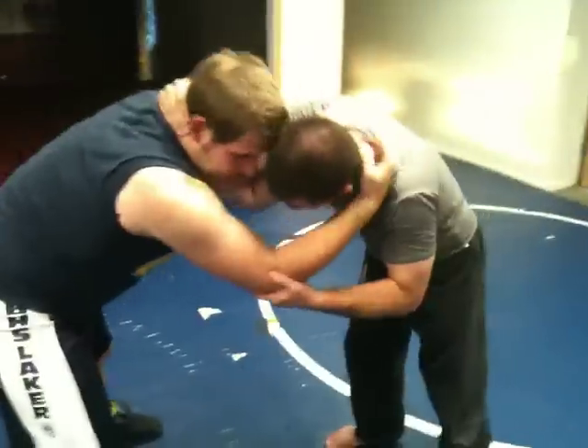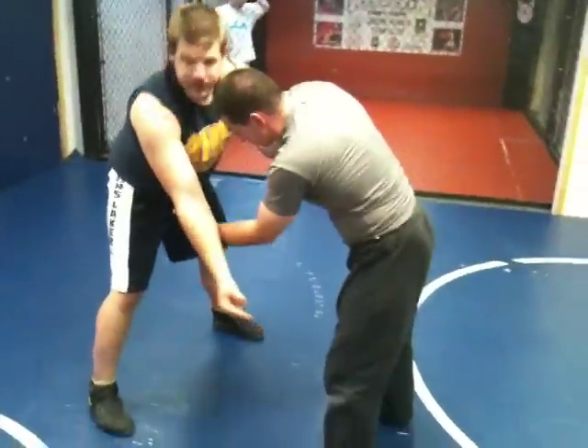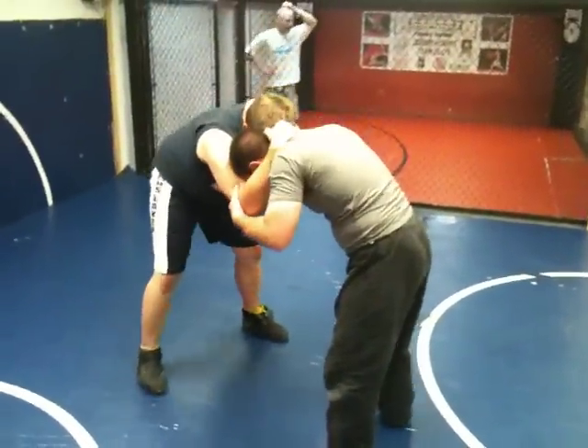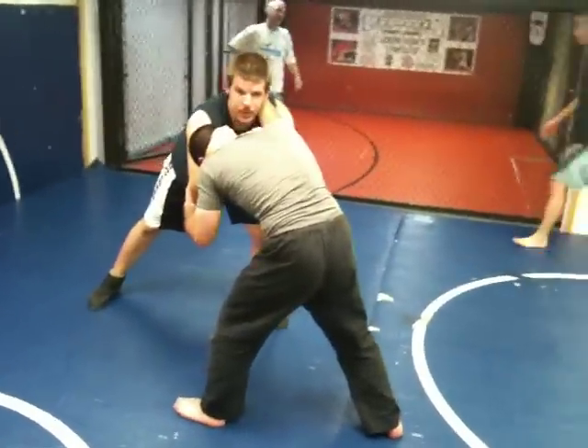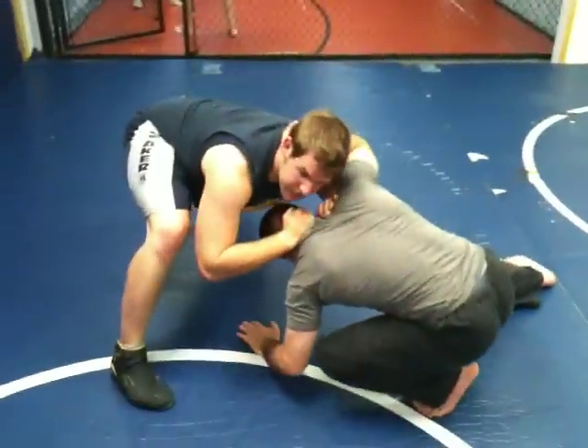You're going to start maneuvering him right here. You want to take that foot on the same side where you're grabbing his neck — you want that to step to you. As soon as I get that step to me, that's when I'm going to snap it down. Make sure you're getting a step to you, snap down right here.